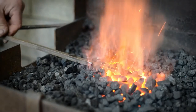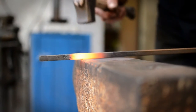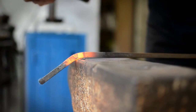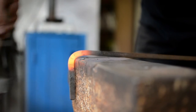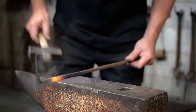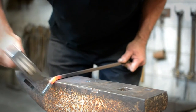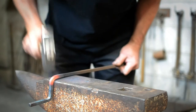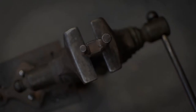Bending is best carried out at a red or bright red heat but can also be performed cold. It can be done freeform, over the anvil, or with a jig or tongs, and is widely used for changing the shape of a piece of work without changing its section. The metal on the outside of the material is stretched while the inside will compress or upset, and this needs to be taken into consideration. But it can also be used to the smith's advantage, especially in artistic pieces.